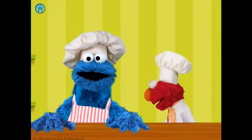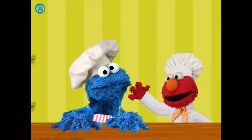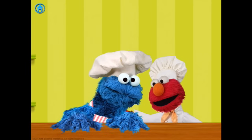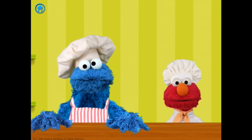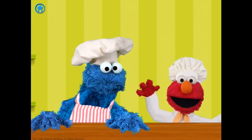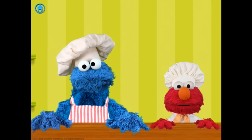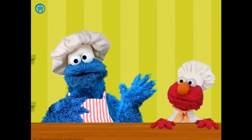Uh oh! That last cookie! What we do now, Elmo? That's okay Cookie Monster, we can make more. Oh, hi! Elmo's so glad you're here! Elmo loves making cookies to share with friends, but we're gonna need your help! Me a friend to share with! Me help too!